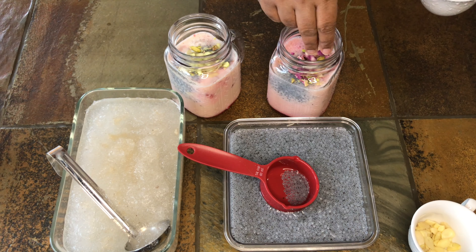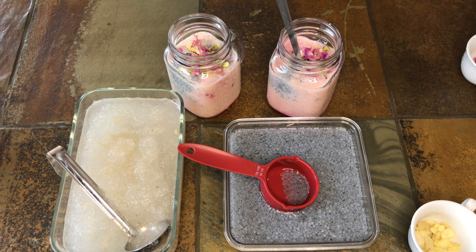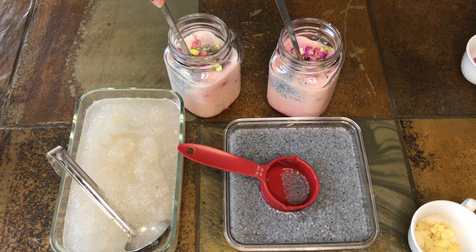Remember, I did not use sugar here because badam drink mix already has a lot of sugar in it. Serve it with a spoon to stir it at the time of sipping.